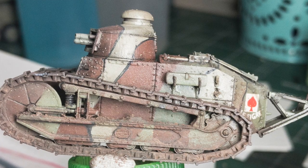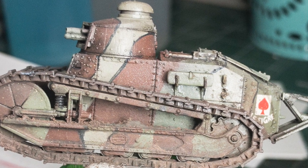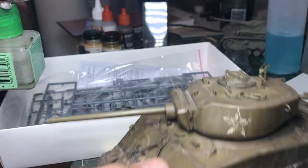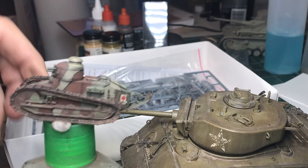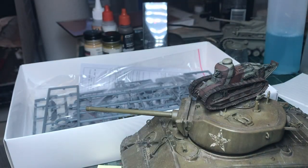Anyway, nice little kit. Highly recommended to anyone interested in First World War or 1/72nd scale tanks. Just to give you an idea of the size of this thing — you can see it on that Tamiya glue bottle, but here's my ubiquitous Sherman. That's a 1/35th scale Sherman. There's the 1/72nd scale FT-17 — it's a tiny little thing. Thanks for watching, and I'll reply to comments with any questions.